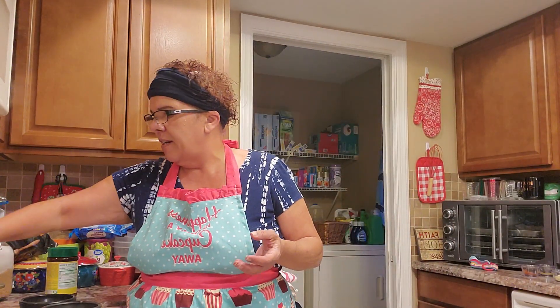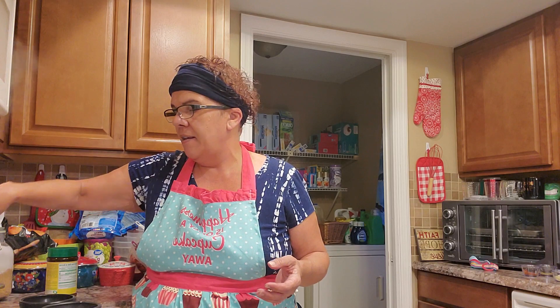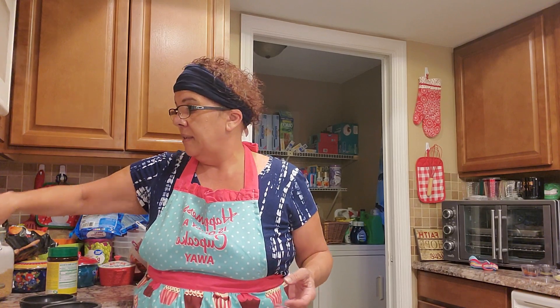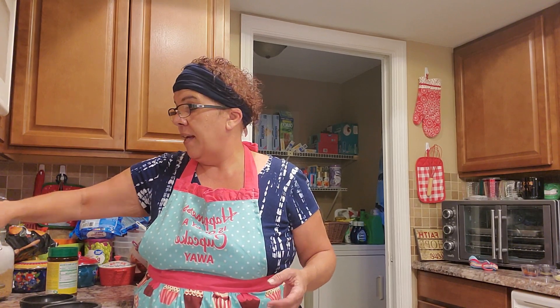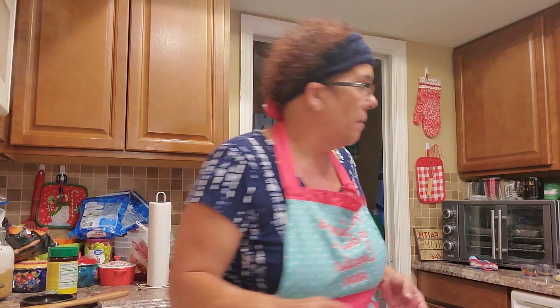Pressure cooking takes maybe a quarter of the time compared to boiling. The easy gadget machines — like the one I use for rice — come with all that included: you can make rice, poultry, fish. The only thing it doesn't do is air fry. My brother says once you try the air fryer you'll never cook with oil again, but I'm Cuban so I don't know about that. Okay, our onions are ready — let me grab my spices.